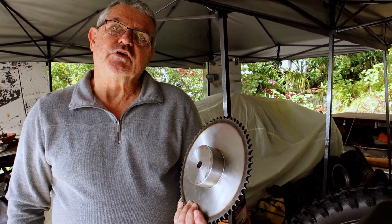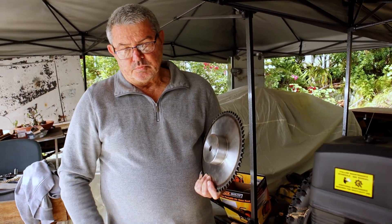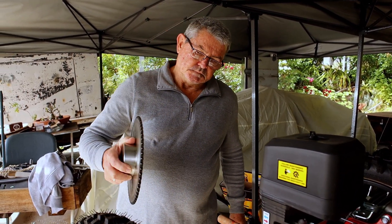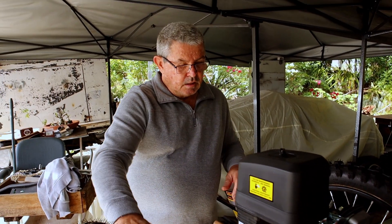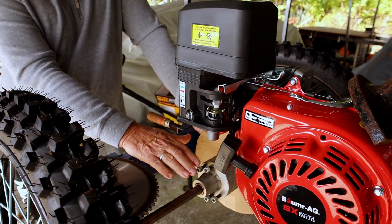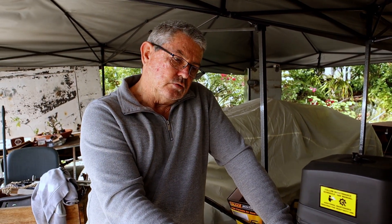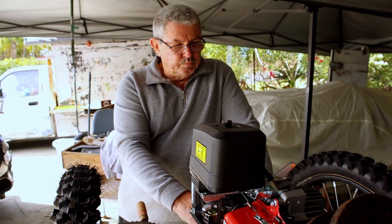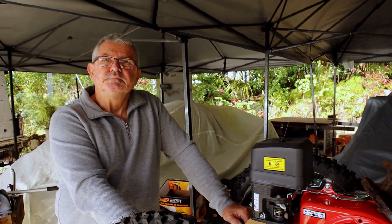That sprocket is probably about five kilograms — I've got to take the boss off to get rid of the weight. This week I'll set the rear axle in correctly, set it all up properly, and get the engine in the correct relationship to the rear axle. I'd like to actually get it to a stage where this is running and ready to go.